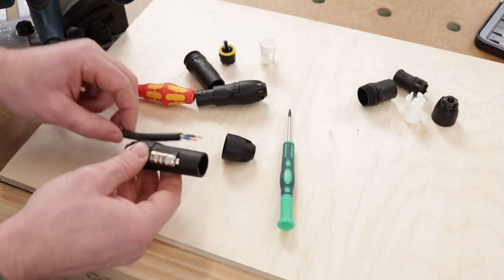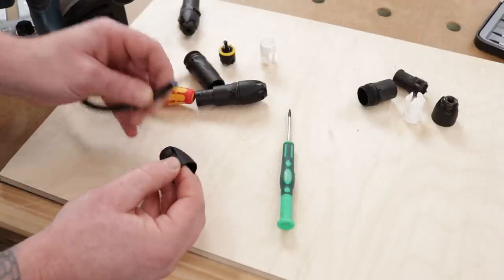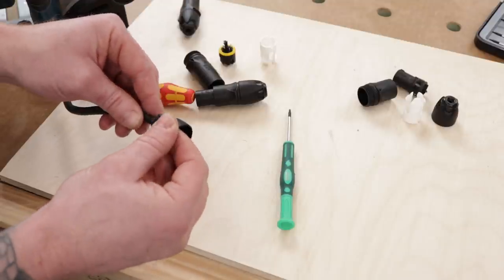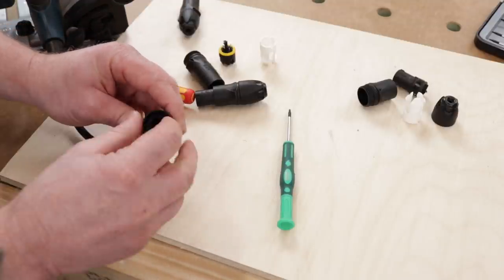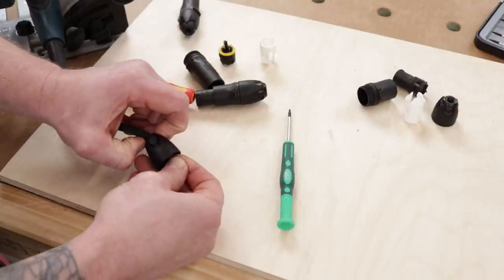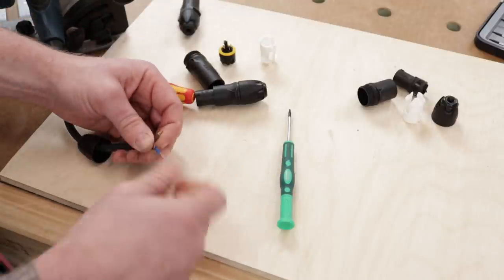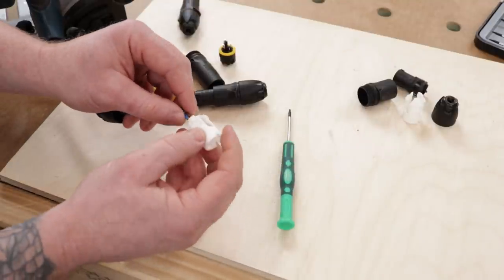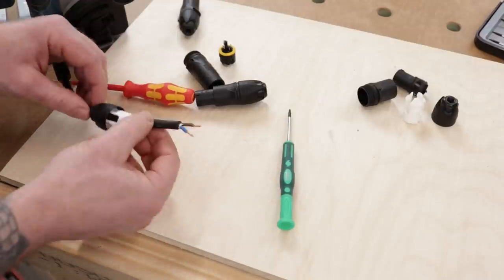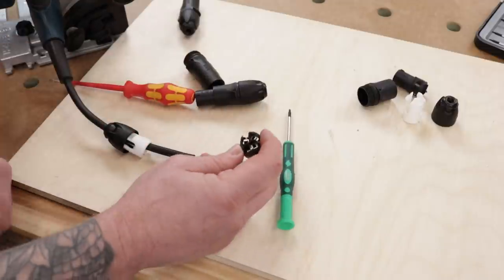To start assembly, get the rubber grommet end over your flex or cable first. Be careful because there's a little spring clip inside with a ratchet mechanism - if that pops out it can be fiddly to get back in. Keep your finger on the ring to stop it popping out and shove your flex through, then grab the grommet and pull it through. Once you have that through, the next thing to go on is the cable clamp - that fits down there and as you tighten it down it clamps onto the outer sheath. Make sure you have enough outer sheath inside so it's clamped properly.